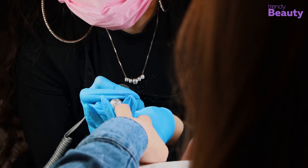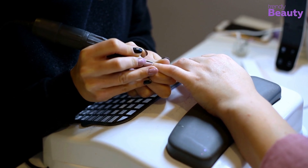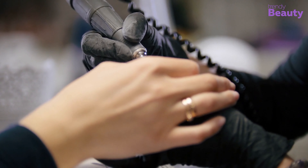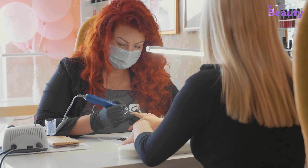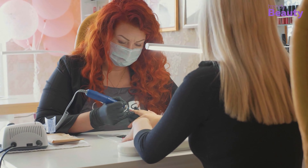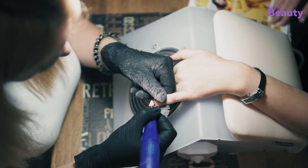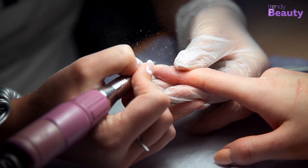Nail drills, also known as electronic files, are essential tools for filing and shaping nails. They can be used on both fingers and toenails and are great for smoothing your nails. Besides that, these devices can also be used for trimming and buffing cuticles and calluses, plus removing gel polish and acrylics.